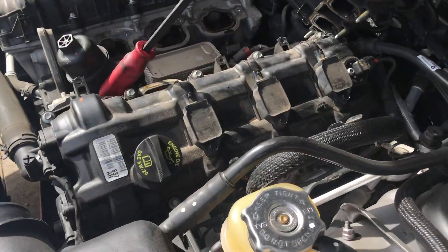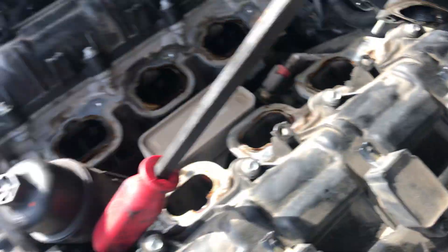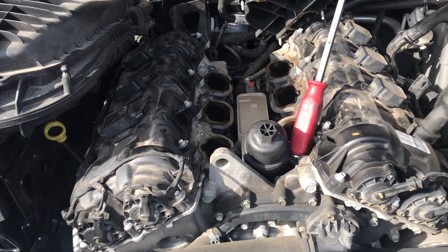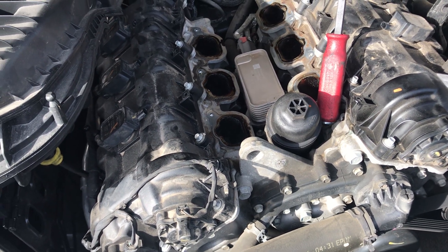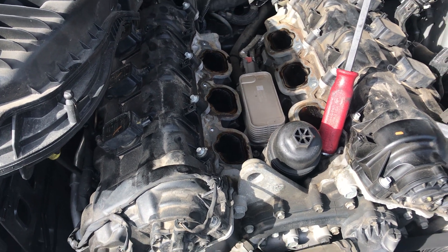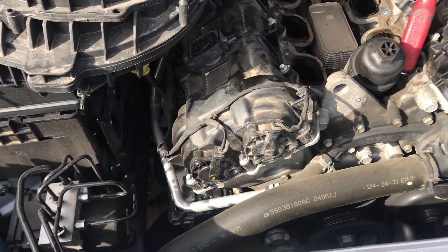There are a lot of problems with this type of car. The oil cooler fails a lot, the oil pressure sensor fails a lot, and the temperature sensor fails a lot. So if you have this type of car and you're running into this type of problem, you can call us at 832-618-7291.